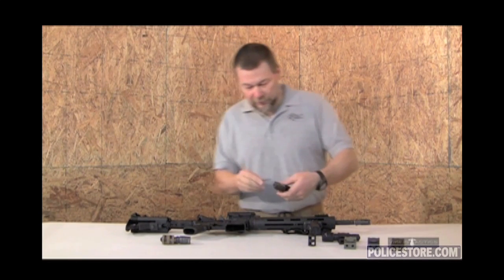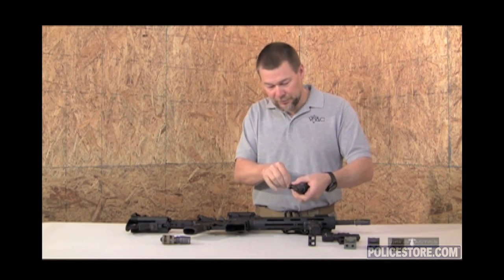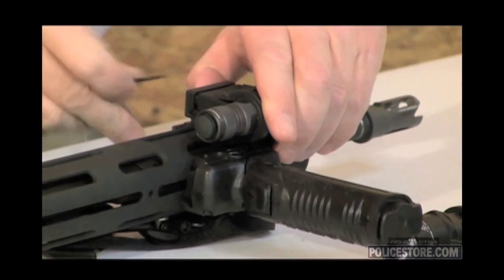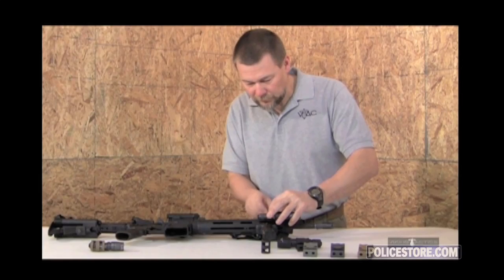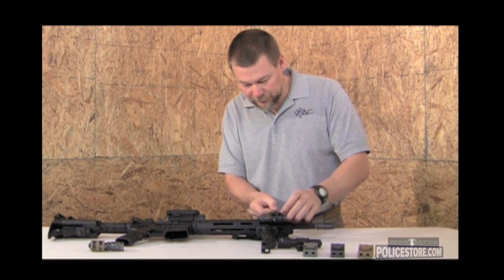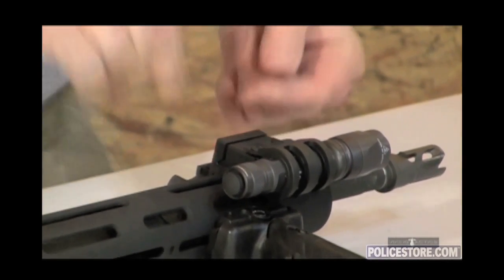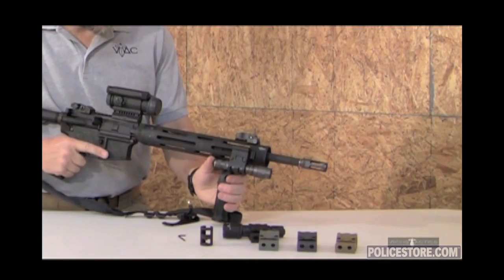From there, simply loosen the two mounting screws, place the light mount on your Picatinny rail, and tighten the two screws. Once you've tightened these two screws, the light mount is ready to go.